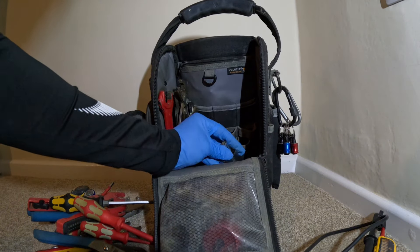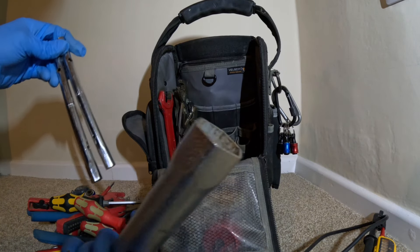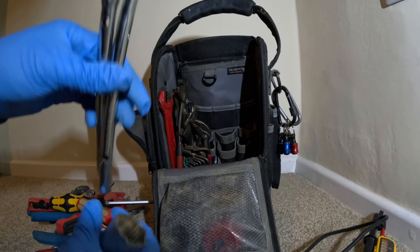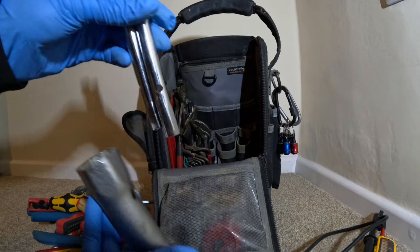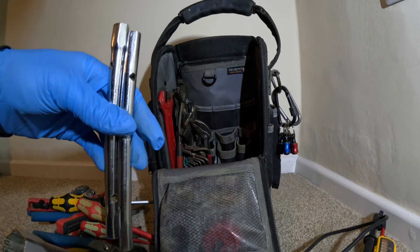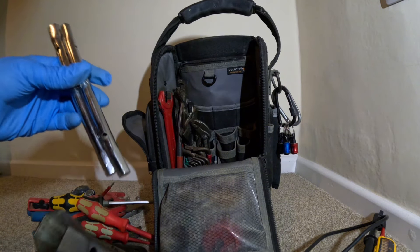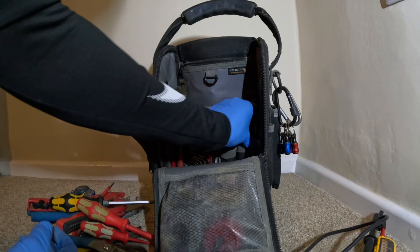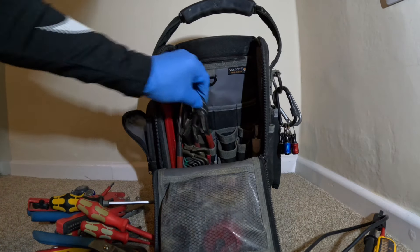At the back of the bag in the corner I keep a box spanner for doing bath back nuts and basin back nuts. Then inside the bag I've got two monoblock spanners - for most kitchen taps and basin taps that'll fit. That just tucks in the back of the bag.